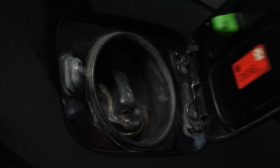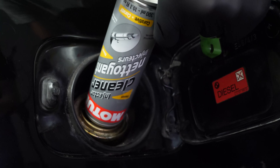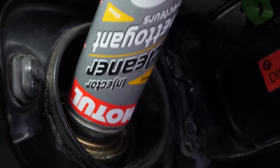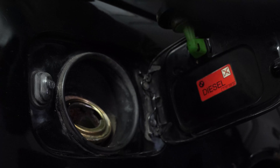To complete the operation, take advantage of the opportunity to clean your injection system by directly pouring injector cleaner into your reservoir, which will help avoid numerous problems linked to injection and will guarantee an optimal engine ignition.